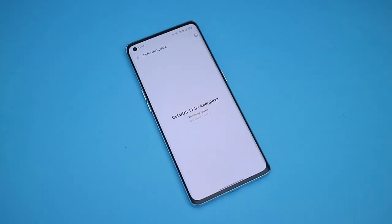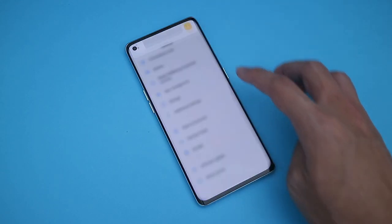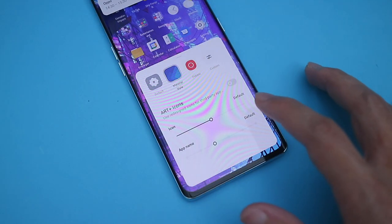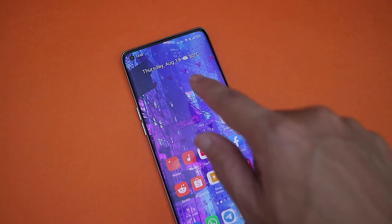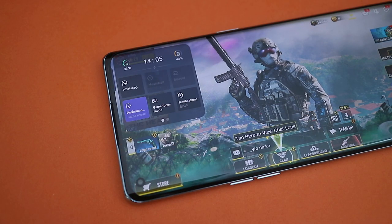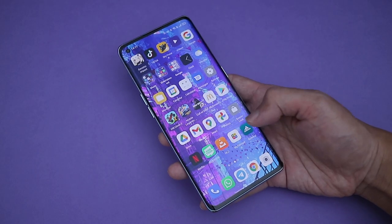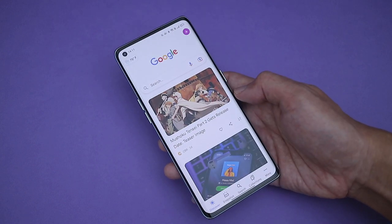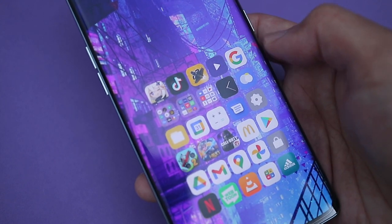Moving on to software experience, it's running ColorOS 11.3 based on Android 11. There are quite a few pre-installed apps on the phone which I'm not a huge fan of, but I really like the amount of customisation options that OPPO has provided here — I can change the accent colour, the app icon's design, and even the shape for the quick settings toggle. There are also a ton of very useful features built right in, like swipe down for notifications, double tap to sleep, long screenshot, and gaming mode. But two features I particularly like: first, the ability to quickly launch a function while unlocking the phone, which is super useful for safe entry check-ins; and second, a gesture that makes it easy to open hard-to-reach apps with just one hand — probably the best implementation I've seen for one-handed use.